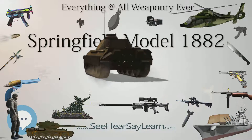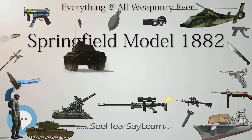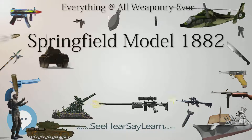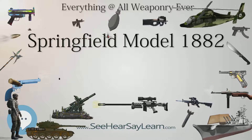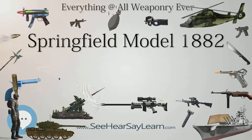The rifle was produced with a 28-inch barrel. Two versions were made: one with a full stock and a cleaning rod like the standard rifle, and another with a triangular ramrod bayonet similar to the one that had been used on the Springfield Model 1880.